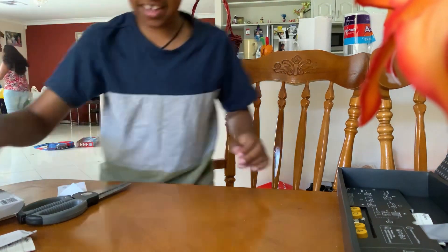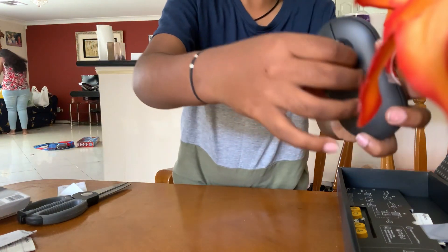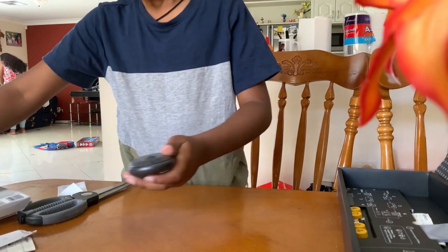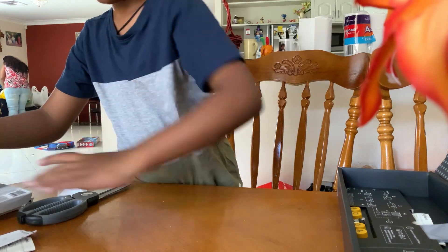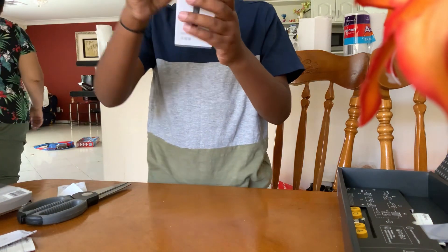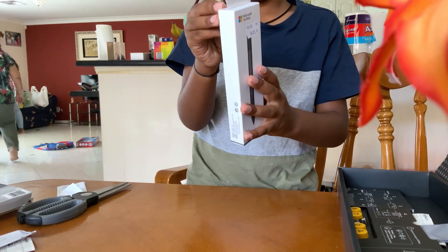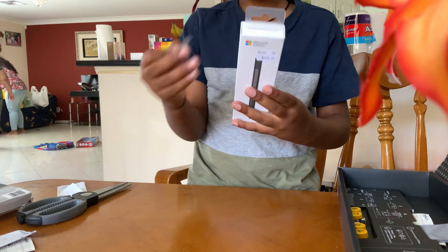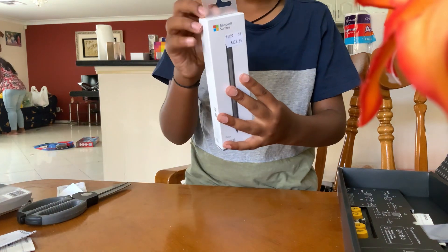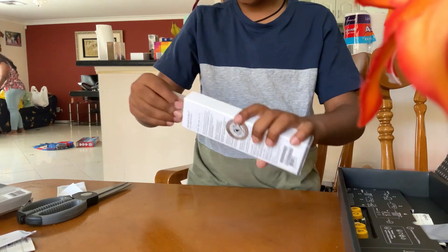I'd like a special guest for this video. Oh wait - a satisfying peel! Okay, that's a satisfying peel. Anyways - a special guest: this is my mom's. Ta-da! This is a Surface Pen for my mom. It's not for me because I don't have a Surface laptop. Satisfying peels done - sorry I didn't show you.